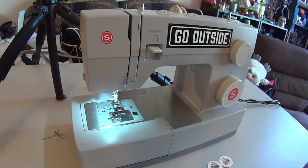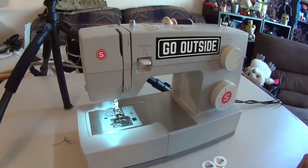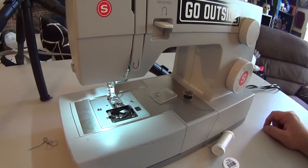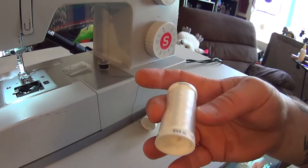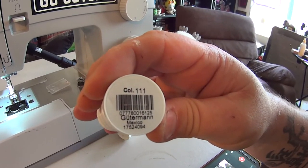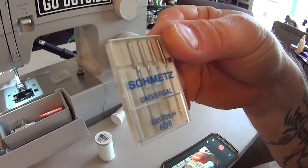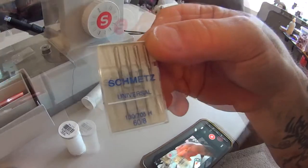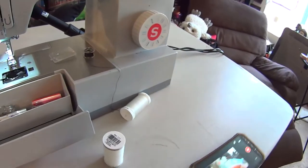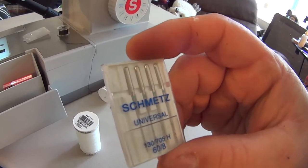This is the Singer 4423 home industrial machine. In my opinion, this is the best desktop thread injector you can buy. Won't really go into a lot of sewing machine setup today. For thread, we're using Guttermann's Lear thread, product number 111. And for needles, these Schmetz — this is a 130705. I don't really want to go into a lot of detail about thread sizes and needle sizes; I'm sure there's lots of other videos on YouTube that would explain that. So make sure you're using the right thread and needle.